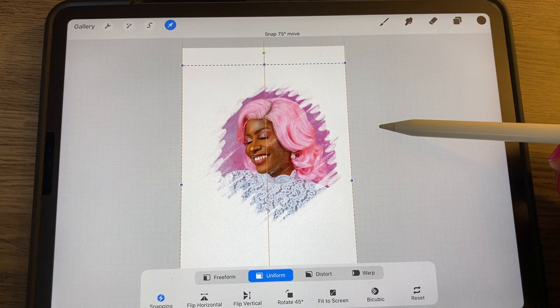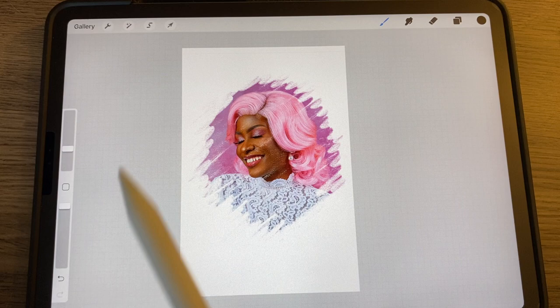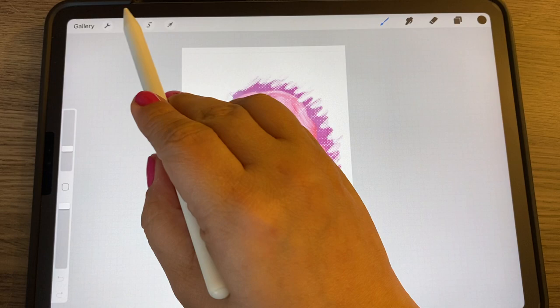You can center your subject and make it a little bigger. If you want it to look more like a painting, go in with the smudge tool. You can also add some noise, some glitches, and some halftones — adding halftones can make it a little more fun. Just go in and play around with all the Procreate features.